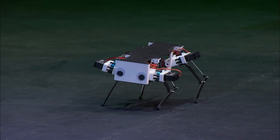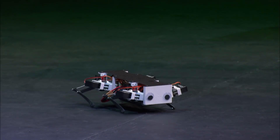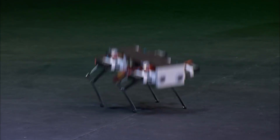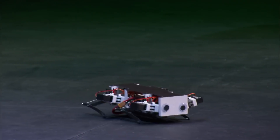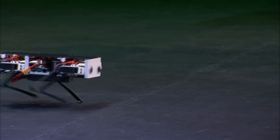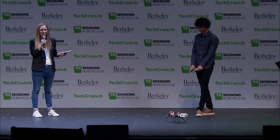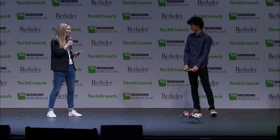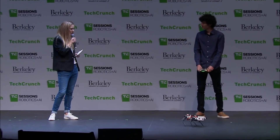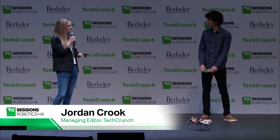And how about a jump, Nathan? Can we do one of those? Oh yeah. I mean — round of applause, right? Very good.